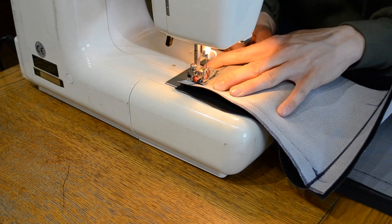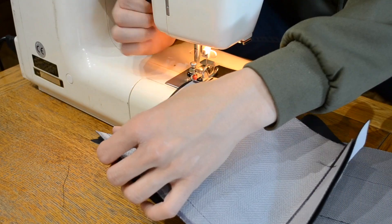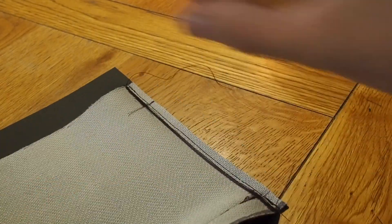I'm now sewing down the back panel seams with the inside out to complete the front, sides, and back of the bike seat. I'm making sure to keep as tight in to the piping as possible to give it a better look and finish.